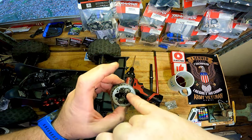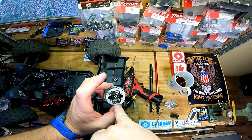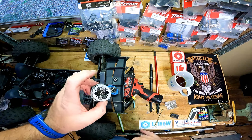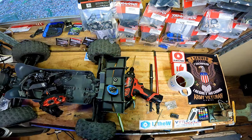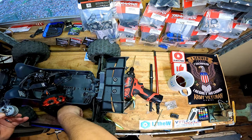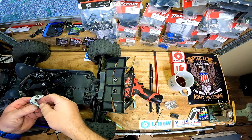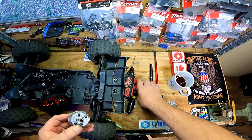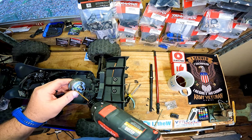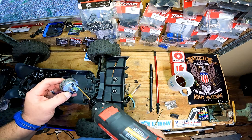Yeah guys, look — there's almost nothing right there, you can see down to the bottom. Well guys, I'm just going to go ahead and button this thing back up for now. I will contact Horizon and ARRMA, see what they want to do with this — maybe they'll just send me some diff fluid or a new diff. I definitely just want some bearings. I'm not too happy this thing is dry.